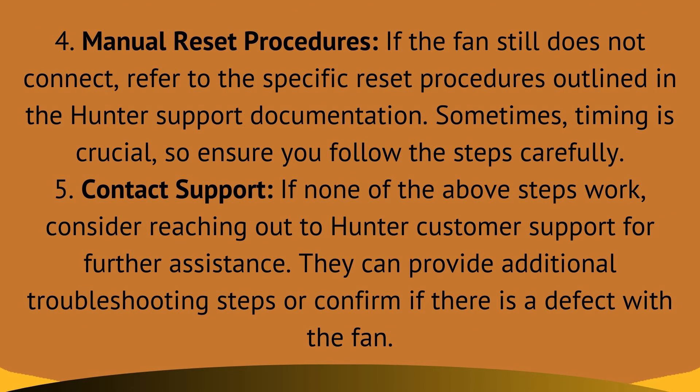Fix 4: manual reset procedures. If the fan still does not connect, refer to the specific reset procedures outlined in the Hunter support documentation. Sometimes timing is crucial, so ensure you follow the steps carefully.